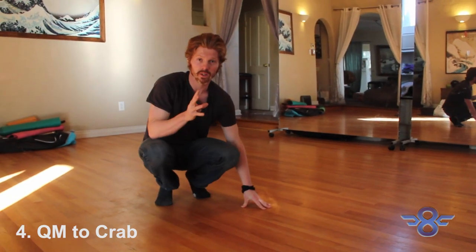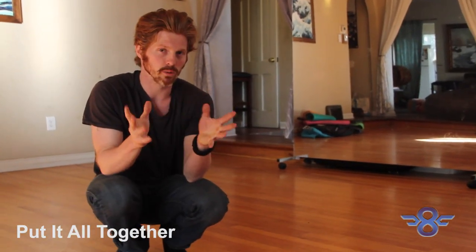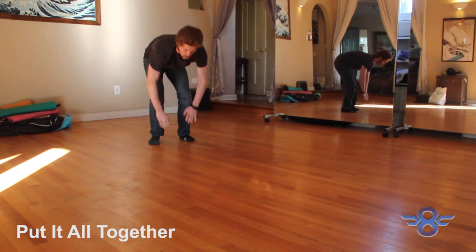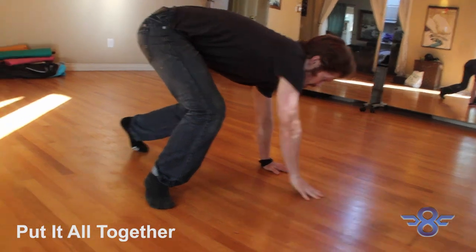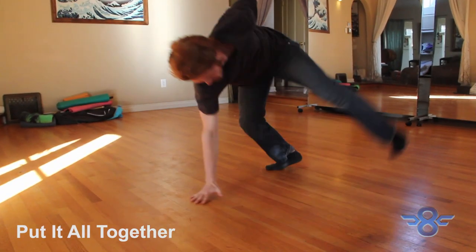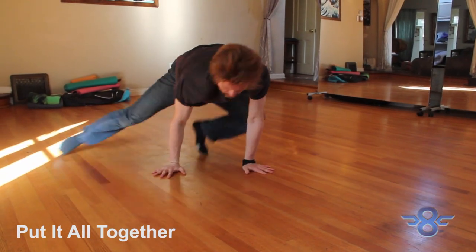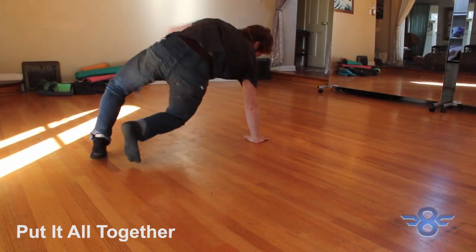Now that we have those four flow exercises, we're going to start putting them together — and this is where it gets really cool and a lot of fun. You start off with the parkour roll, land, pop up, and go directly into that coin drop start. Do that a couple of times, then directly from there transition into the coffee grinder. Do a couple of coffee grinds, land in QM, and then perform the QM to crab a couple of times.